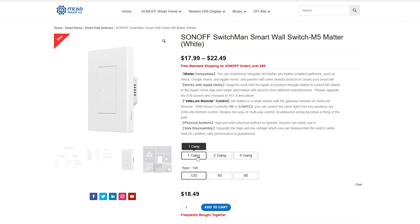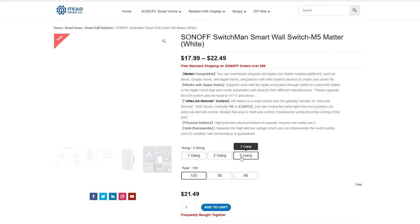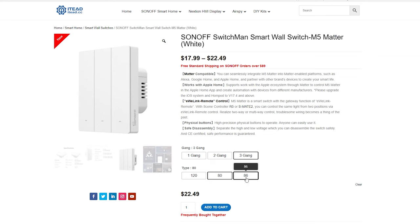Is that a bad or a good thing? Well, you'll have to decide. What you need to know is that they come in three different sizes: one gang, two gangs, and three gangs. You've also got three different backplane sizes — European and American versions — so 120, 80, and 86. And that's it.